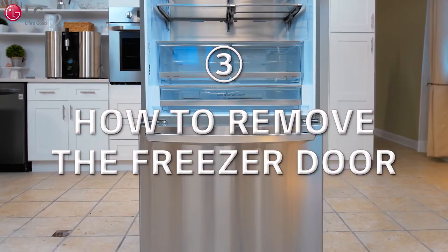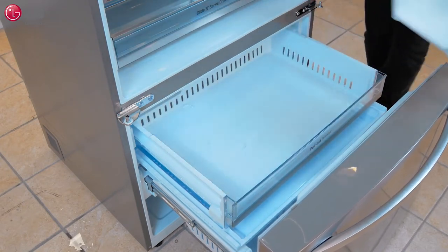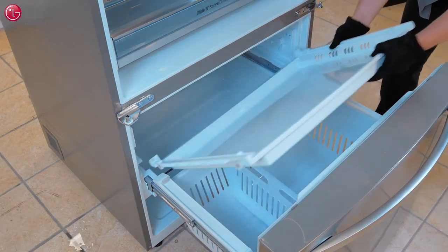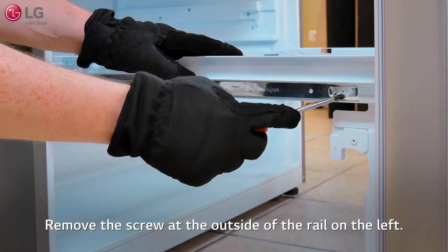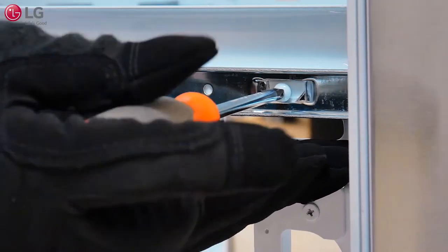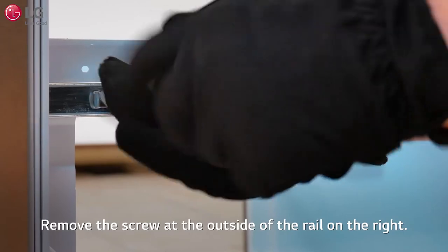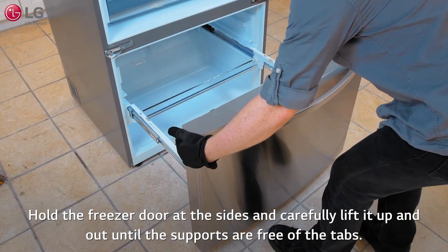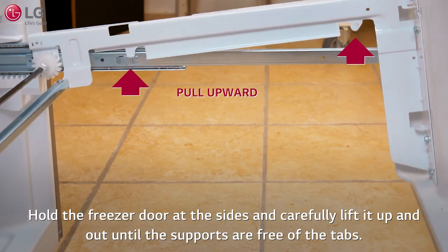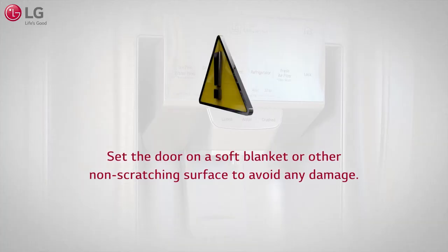Before removing the freezer door, remove all of the bins and drawers. Remove the screw at the outside of the rail on the left, then remove the screw at the outside of the rail on the right. The drawer supports are hooked into the rail tabs to keep the freezer drawer seated securely in place. Hold the freezer door at the sides and carefully lift it up and out until the supports are free of the tabs. Remove the freezer door and set it on a soft blanket or other non-scratching surface to avoid any damage.